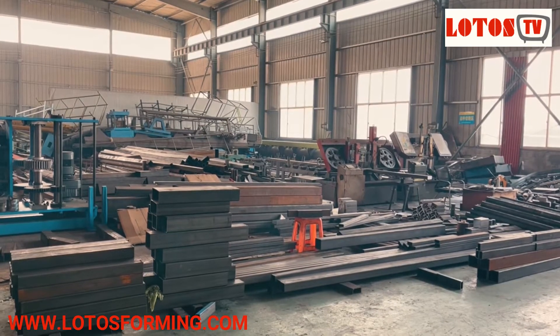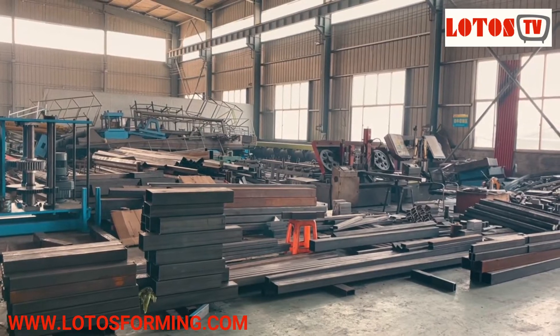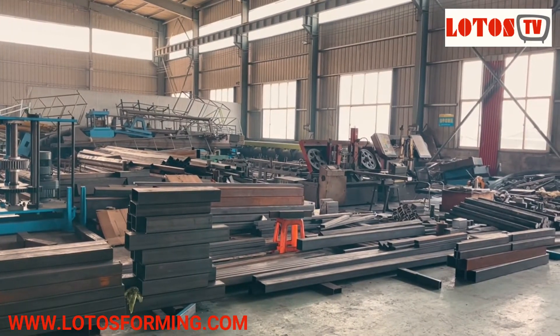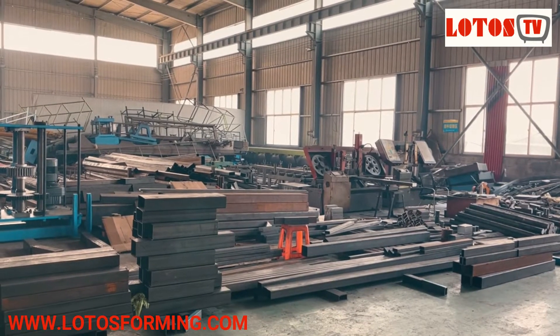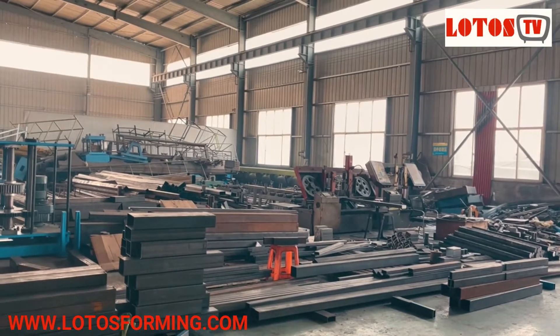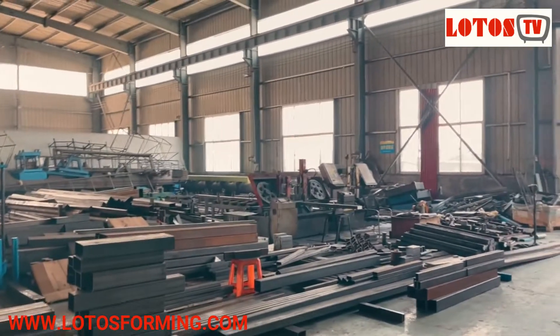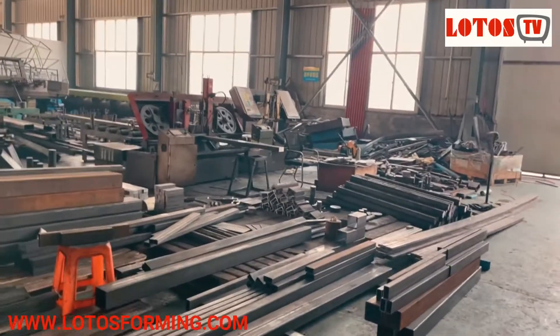Hello everyone, this is Victory. Today I want to introduce you to how we fabricate the different types of decollers. The first step, as always, is cutting the raw material, and the raw material will be made up of different tubes and plates.